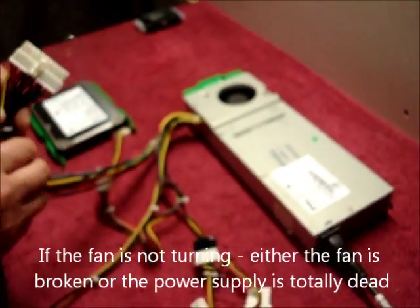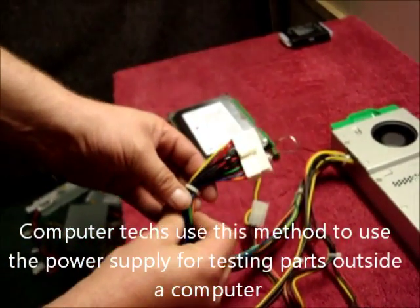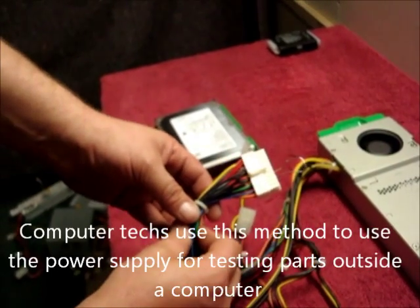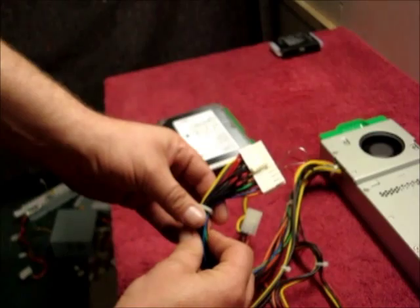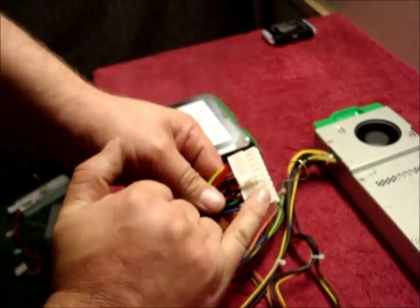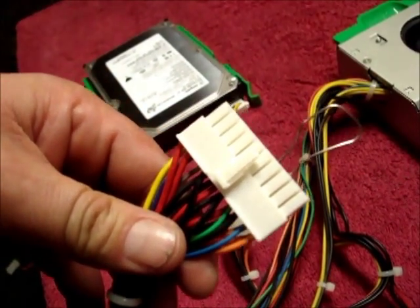You can use this method to make a power supply a bench tester, so you can test pieces of computer equipment without using a motherboard and a computer. If you take this up and make it more secure, it will last for ages.